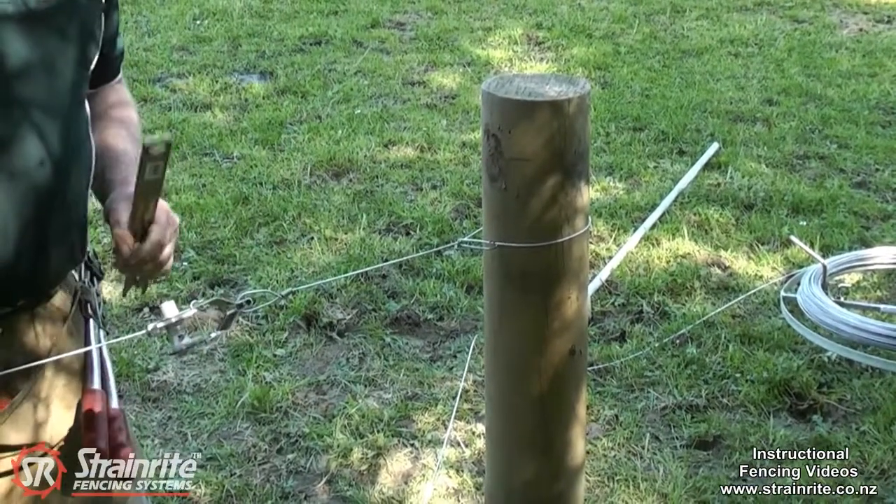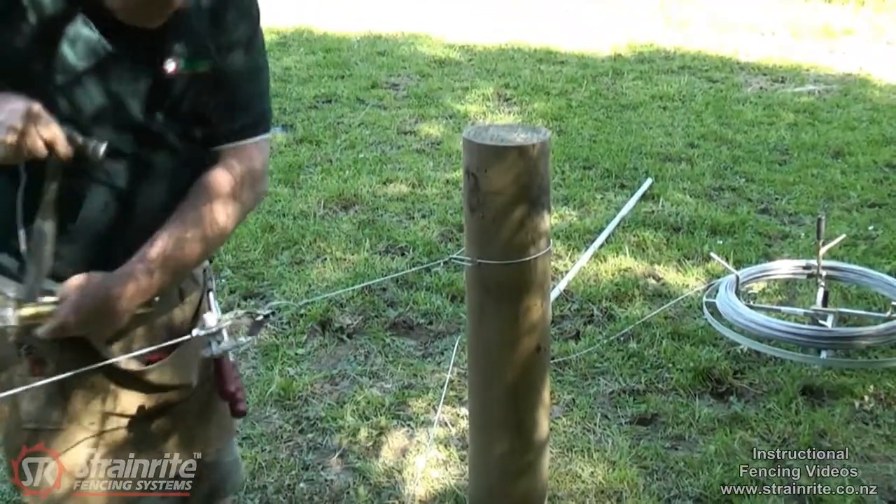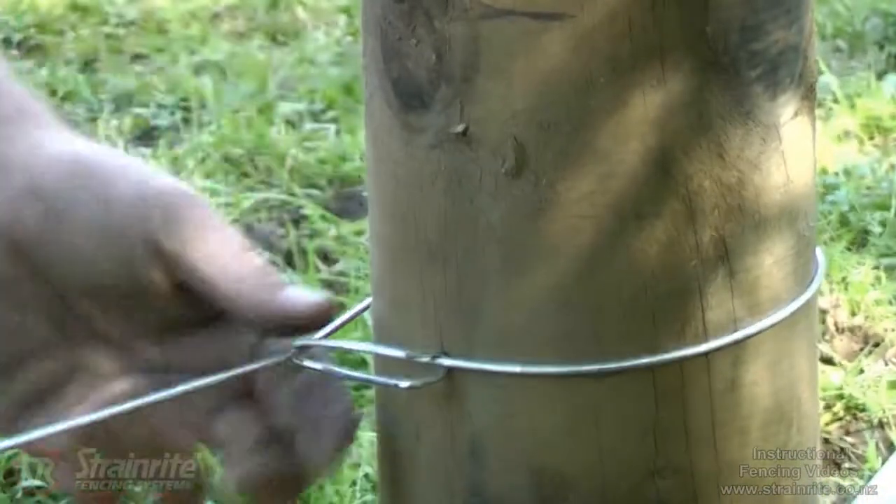Might just have to tap that in a little bit back in towards the post there. That piece is locked in against the post so it can't come undone.